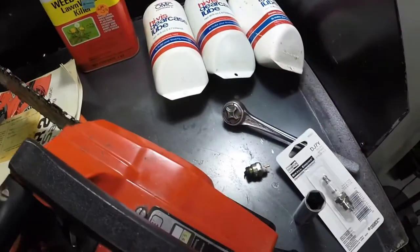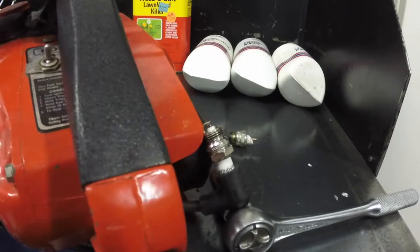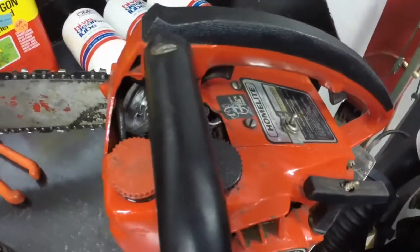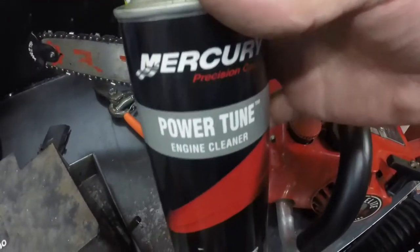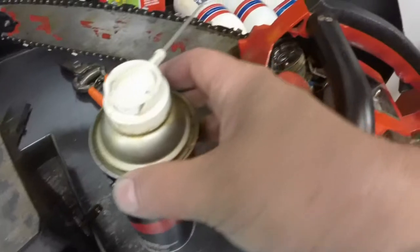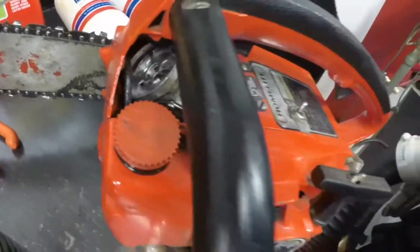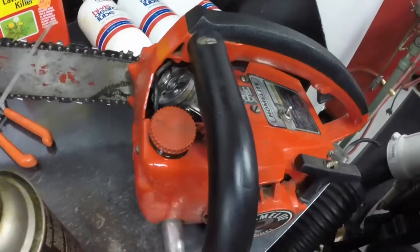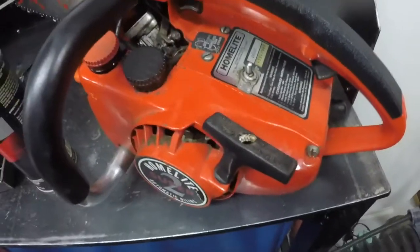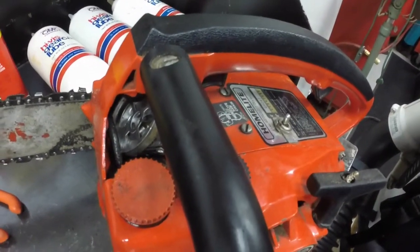Well, this is a typical estate sale find - the carburetor's gummed up. I sprayed a little bit of this cleaner, which is pretty good for cleaning two-stroke fuel systems and carbon. The air filter disintegrated and I had to suck it out with the shop vac. I sprayed some of this in the carburetor and it fired right off one pull until it ran out, so I'll order an air filter and a carb kit.